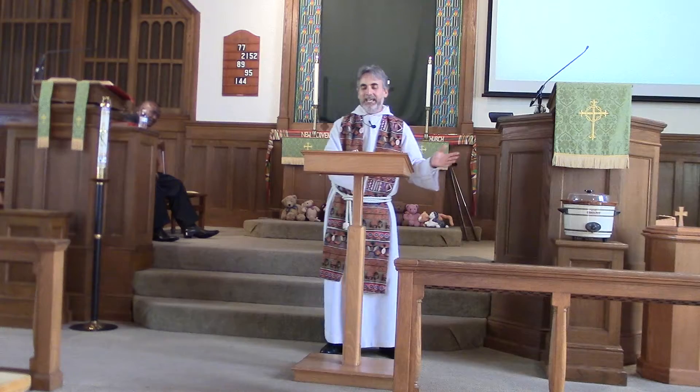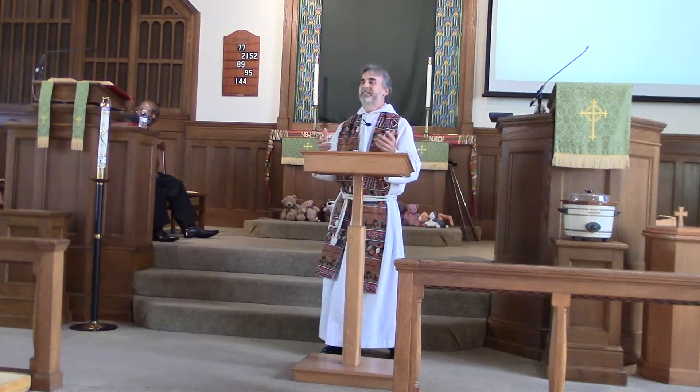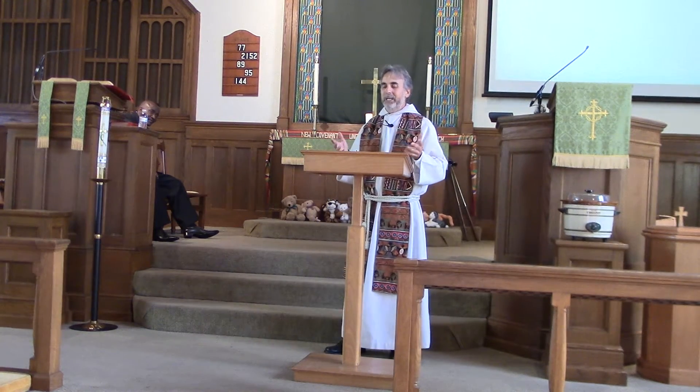Just walk away. And make sure you plug it in before you walk away. And if you walk away and it's plugged in, and you come back to it at whatever the time is that's required, you have this warm meal waiting for you.